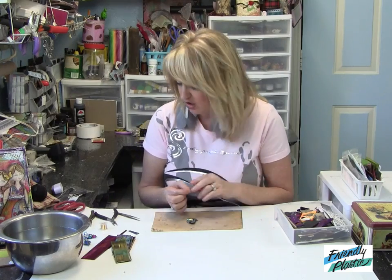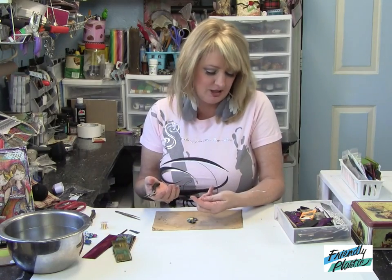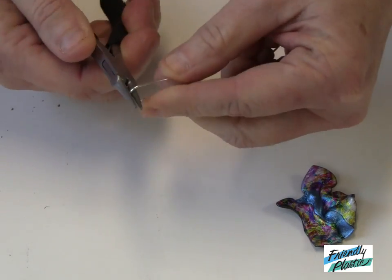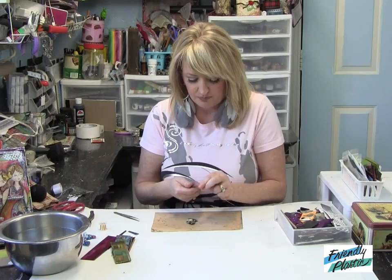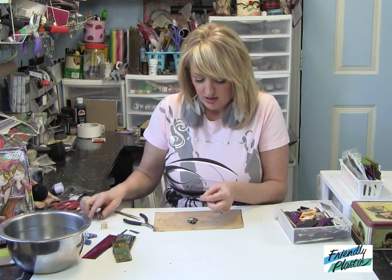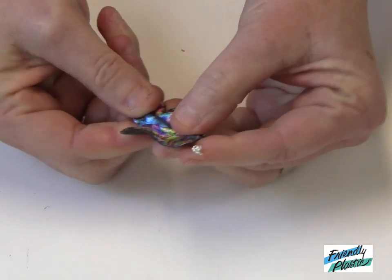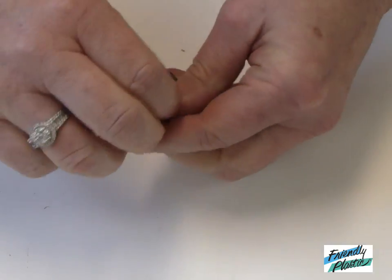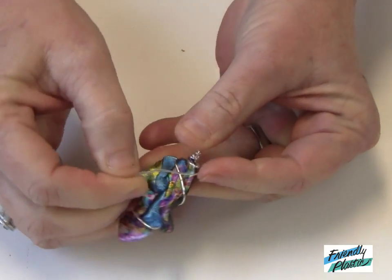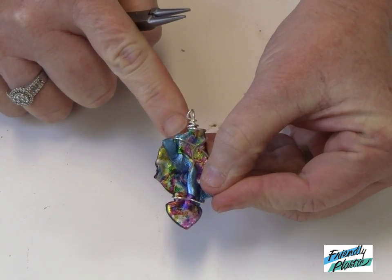It can be any length at all — I hate to measure, so I really kind of hate to tell you just how much wire to use, but it's probably eight to twelve inches long, something like that. I'm going to create a loop on the end here with my round nose pliers, snip off the end, and then I'm going to take this behind my pendant and just randomly wrap the wire around. Make sure that you secure your little loop around your pendant as well.